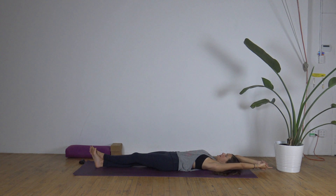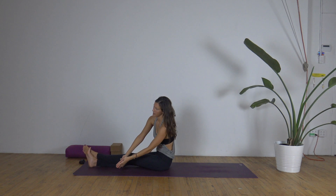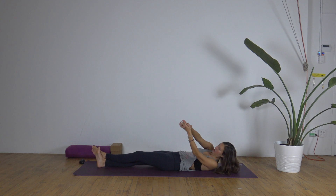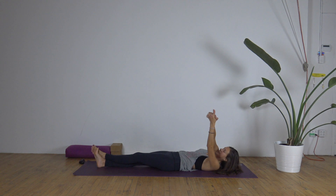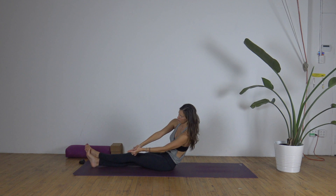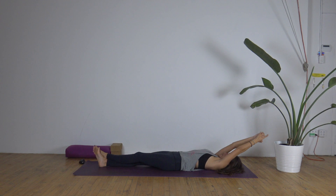Trying not to use momentum — rather feel your inner power, your inner strength. At the same time, you're inviting in this sense of ease. One more wherever you are. And then we'll switch sides.